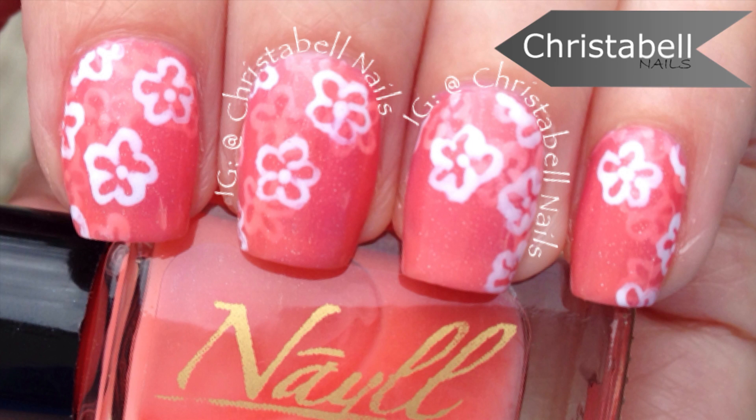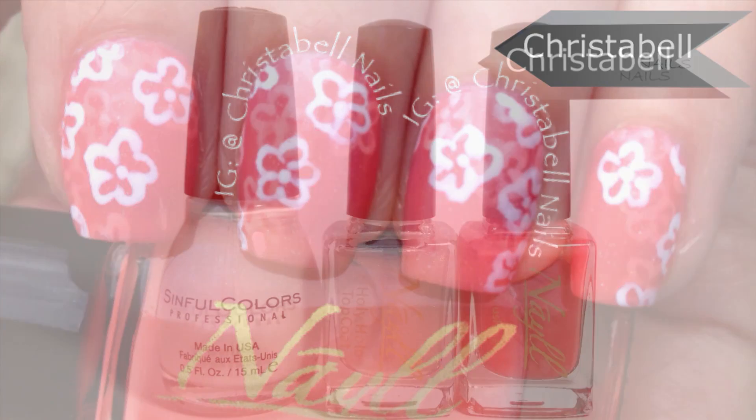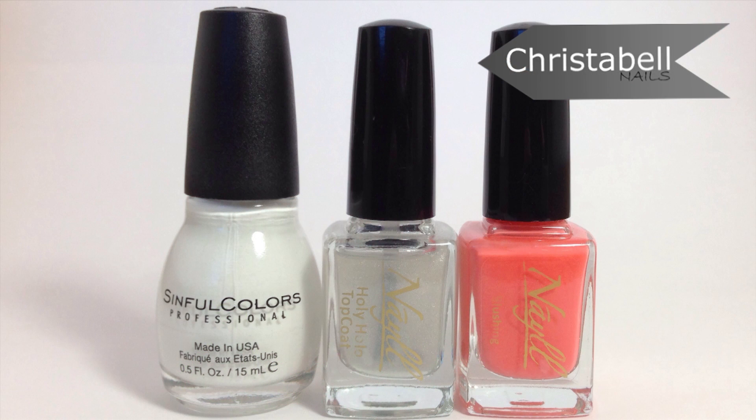Today's tutorial features this layered floral mani. This technique is called the pond technique — I actually thought it was a jelly sandwich, but apparently that's when you have glitter, or that's what I think. The polishes I've used are pictured here and will be listed below.